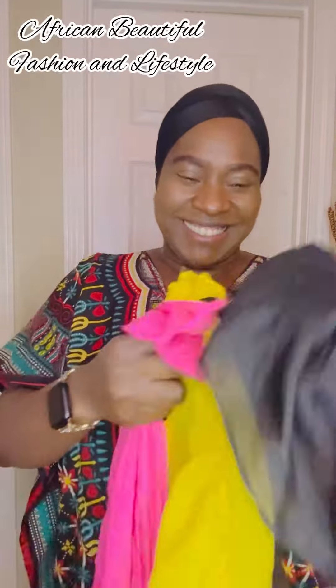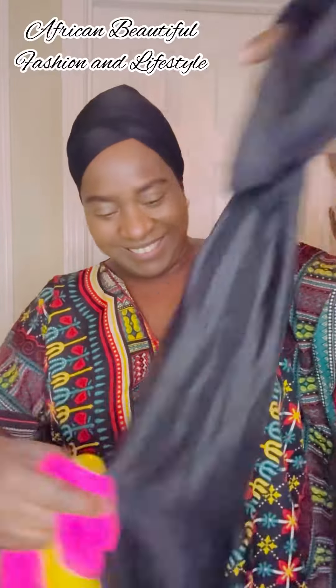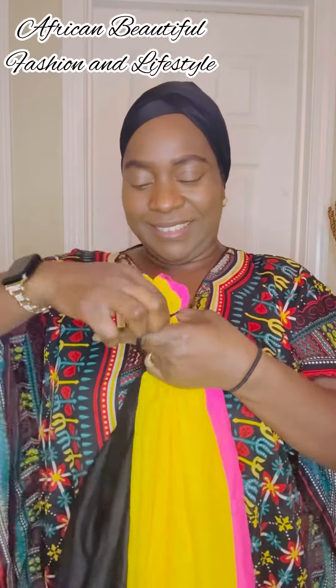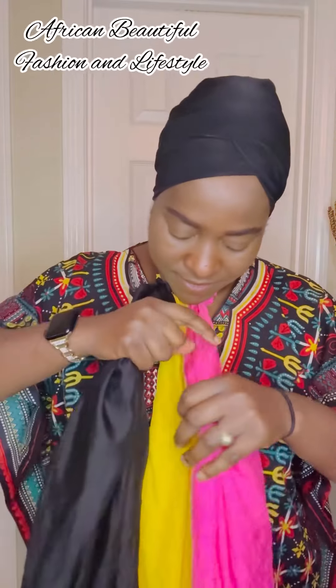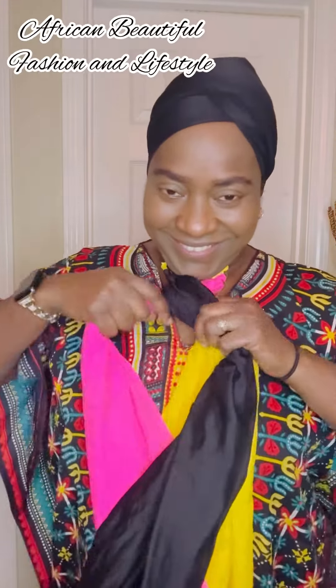I have a base cap that I will be using for this tie. You can use any base cap of your choice. I have this stretchy black base cap and I just put it on my head. I'm going to be using a rubber band to hold my three-color scarf. It's a very soft satin scarf and it's very long.